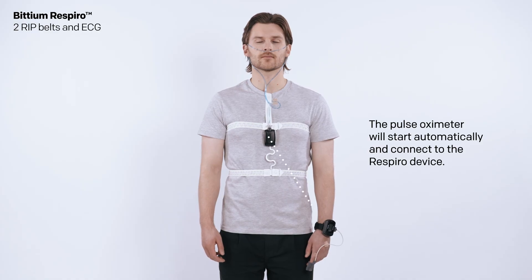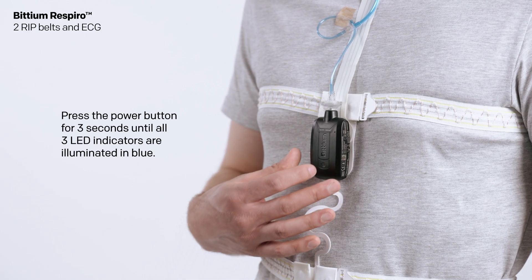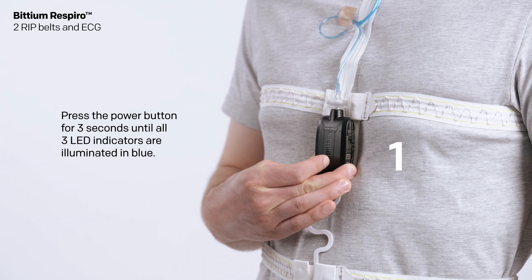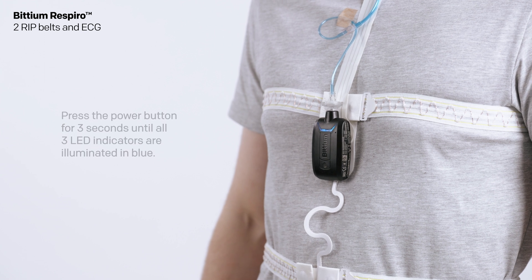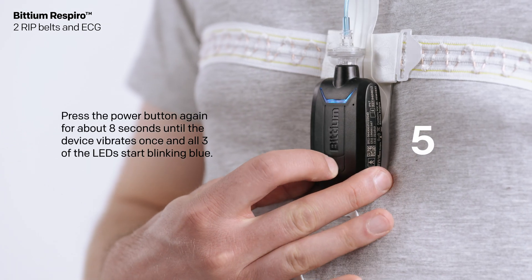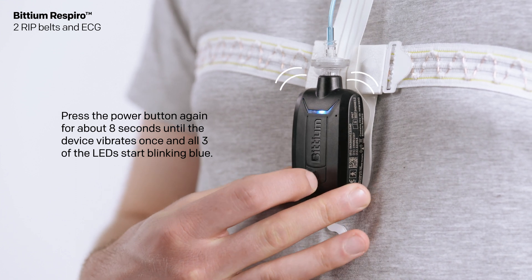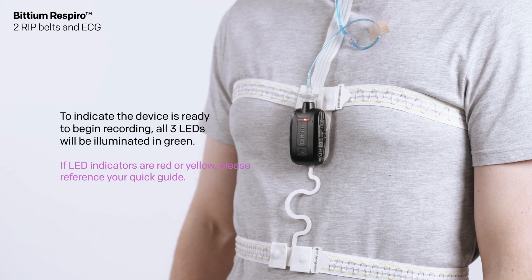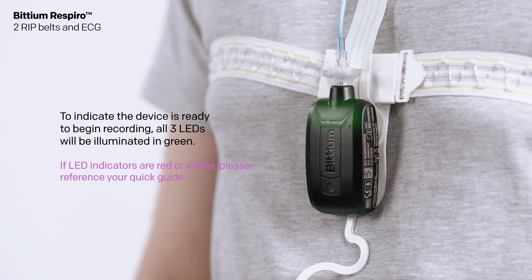The pulse oximeter will start automatically and connect to the Respiro device. To start the recording, press the power button for three seconds until all three LED indicators are illuminated in blue. Press the power button again for about eight seconds until the device vibrates once and all three LEDs start blinking blue. To indicate the device is ready to begin recording, all three LEDs will be illuminated in green.